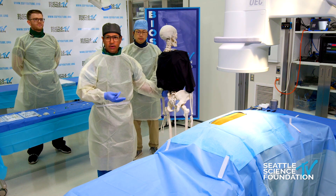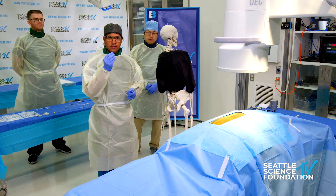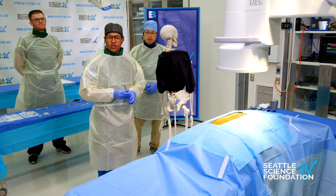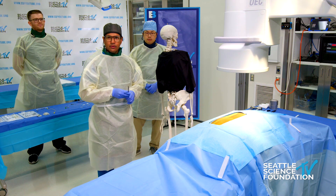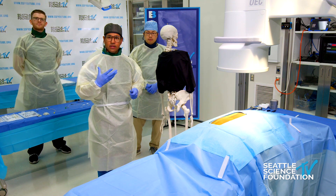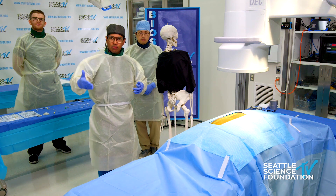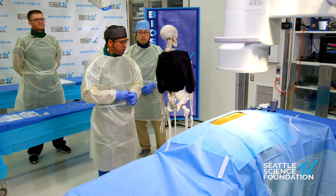Historically you could try radiofrequency ablation, but if you think about the lesion sizes — even with larger ones like cooled RF — you still have to do a lot of those to get to the clunial nerves. With stimulation, especially with the product we're talking about today, you have a large field of stimulation, so you're able to capture more of the nerve. Furthermore, you get long-term relief, not just a few months or weeks as can happen with radiofrequency ablation.